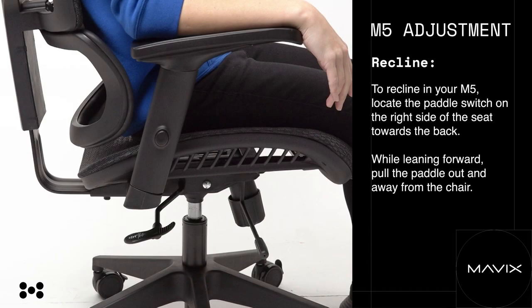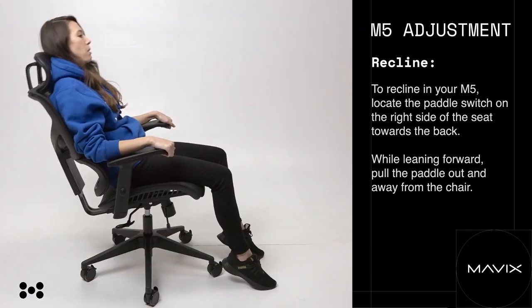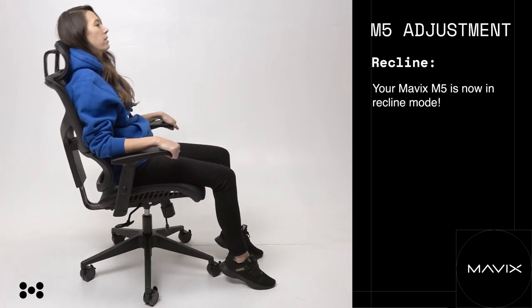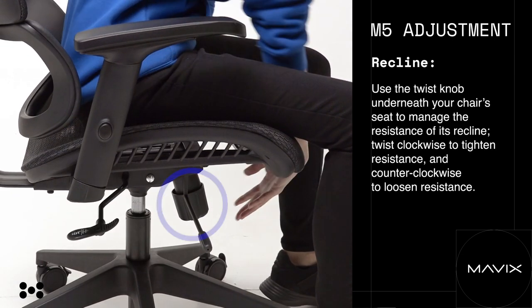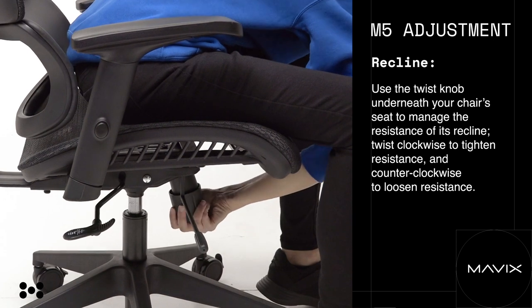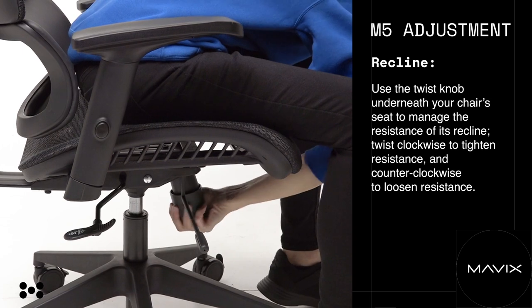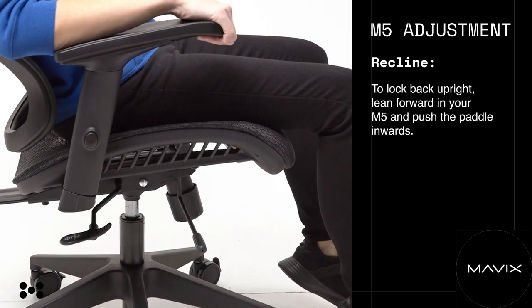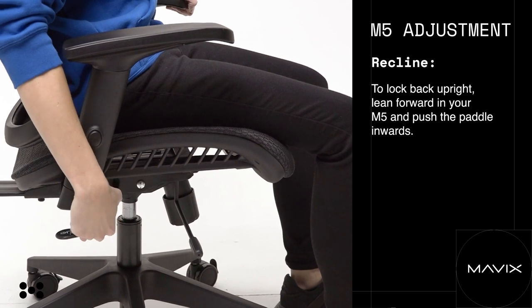M5 recline. To recline in your M5, locate the paddle switch on the right side of the seat toward the back. While leaning forward, pull the paddle out and away from the chair — your Mavix M5 is now in recline mode. Use the twist knob underneath your chair's seat to manage the resistance of its recline: twist clockwise to tighten resistance and counterclockwise to loosen resistance. To lock back upright, lean forward in your M5 and push the paddle inwards.